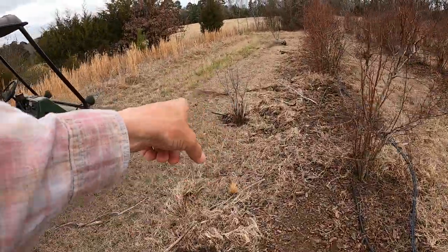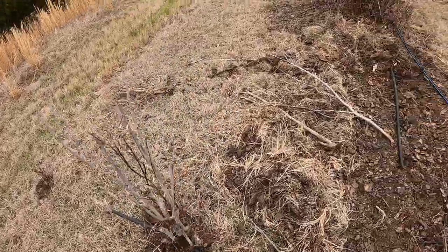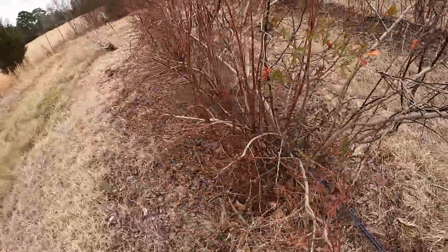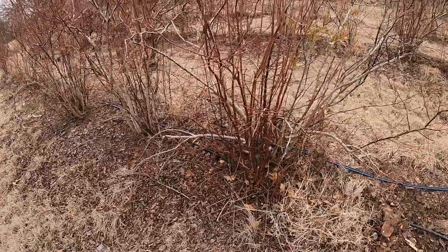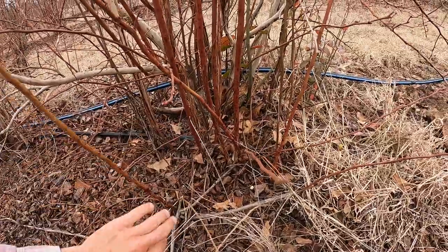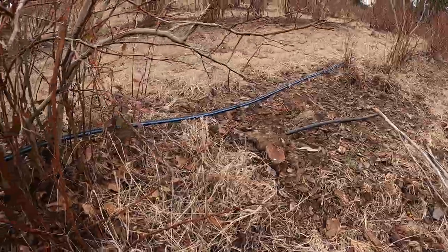We've already dug these up. You can see the root balls and the old dead plants — we'll dig them all up wherever the drippers are here. And now what we're going to do is we're going to go to these plants like where these suckers are coming off right here.